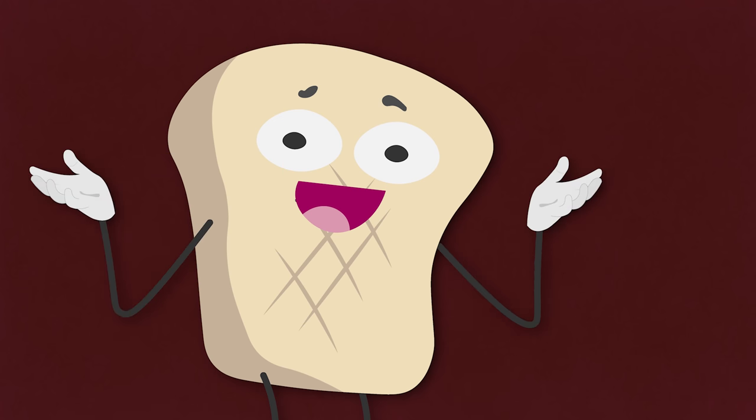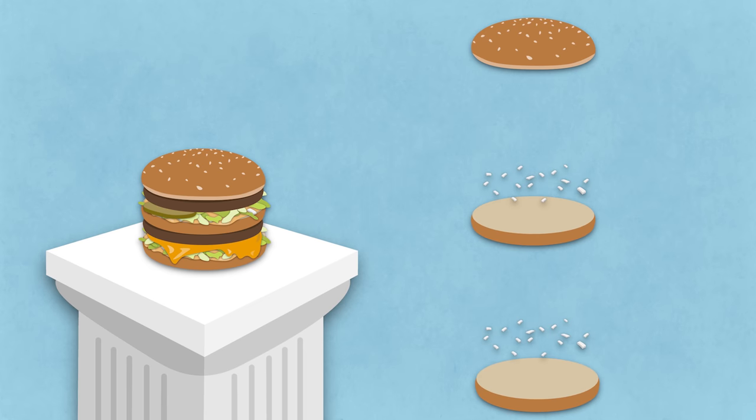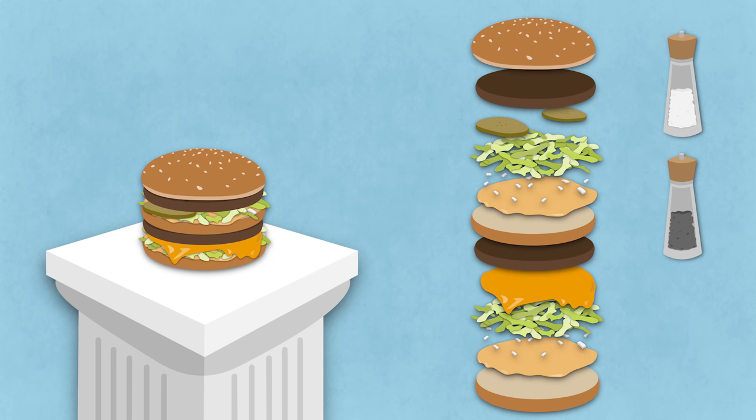So what is in a Big Mac anyway? A Big Mac consists of a top bun with sesame, a bottom bun, and a mysterious and controversial middle bun. It has seven grams of yellow onion, 30 grams of shredded lettuce, two slices of pickles, two beef patties seasoned with salt and pepper, one lonely slice of cheese, and 20 milliliters of mega super secret Big Mac sauce.